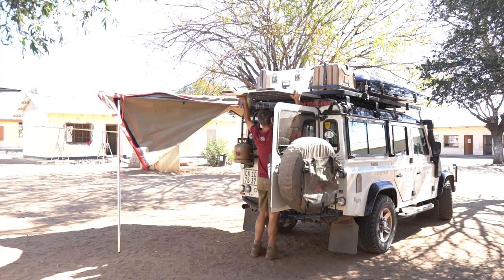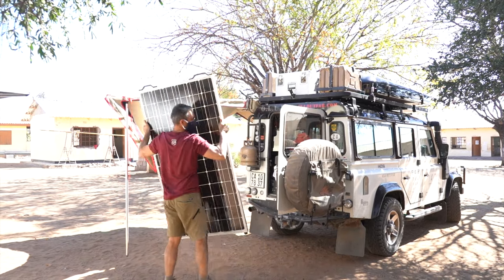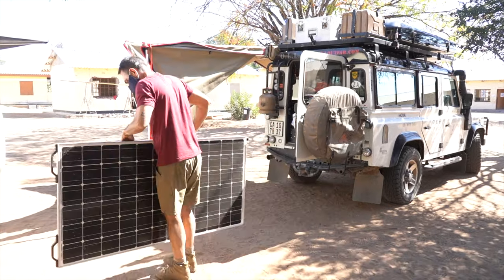Most importantly is power. There's more to come on this, but I have a 200 watt solar panel. I've got 10 meters of extension cable that plugs into the back of my Defender.